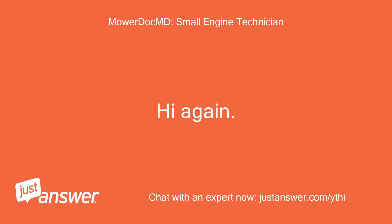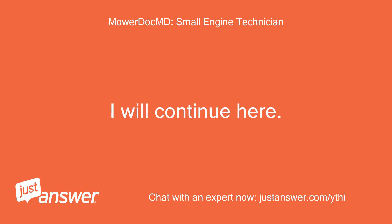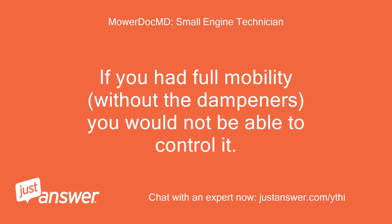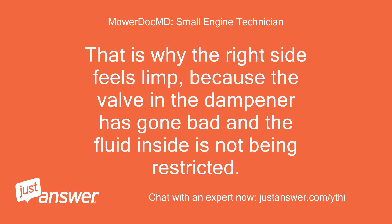Hi again. The other question you opened is locked, so I will continue here. If you remove the dampeners, both sides will feel limp — that is why they are there. If you had full mobility without the dampeners, you would not be able to control it. The dampeners are there to slow the operator down and restrict the speed that the controls can be moved. That is why the right side feels limp, because the valve in the dampener has gone bad and the fluid inside is not being restricted.